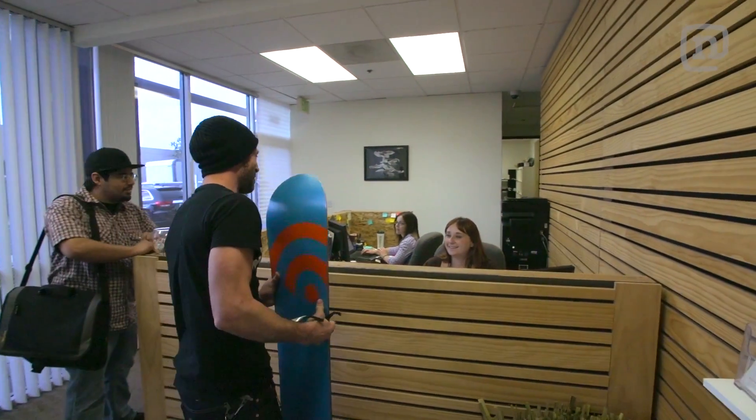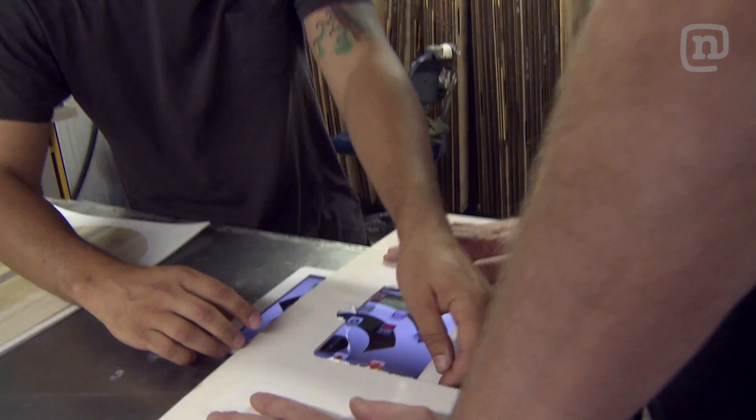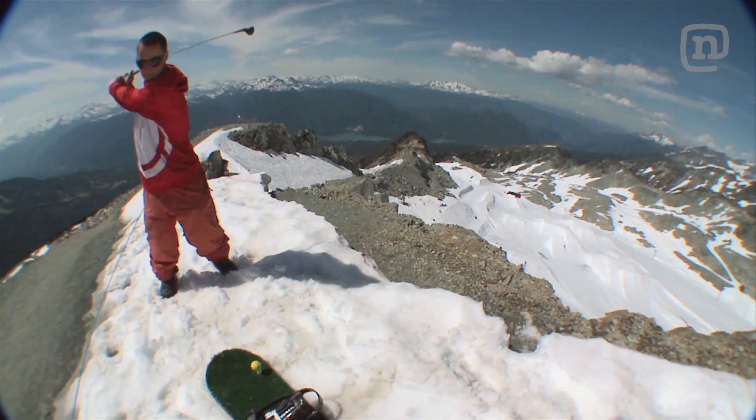We're here to print out a snowboard. This is Every Third Thursday — a chance for us to have some fun in our factory, get creative with board design and materials. Just get spontaneous, come up with a theme, and build it.